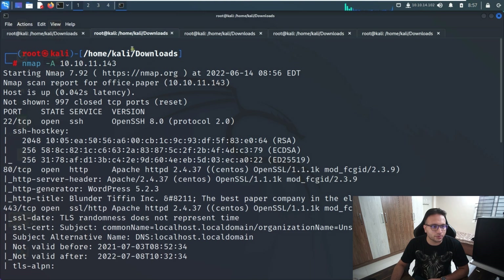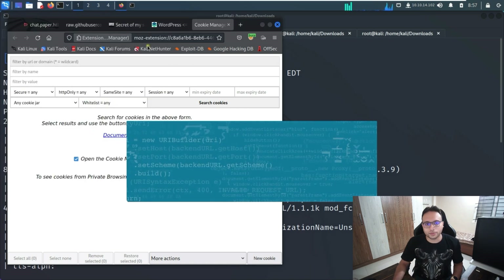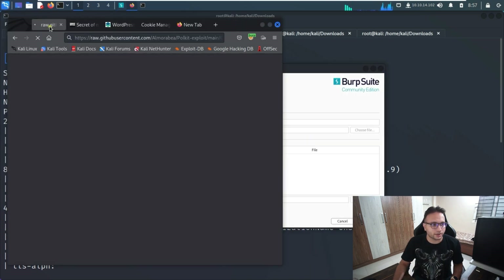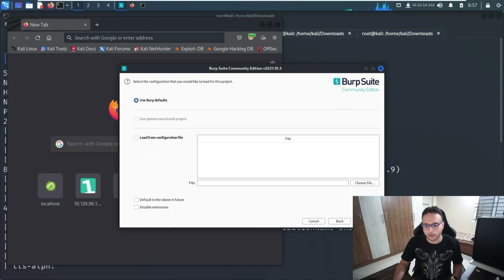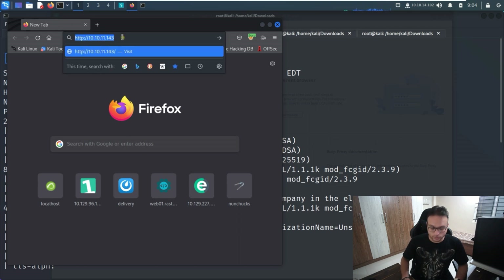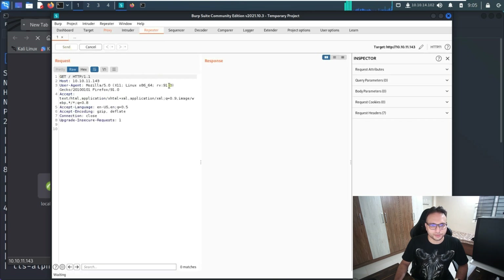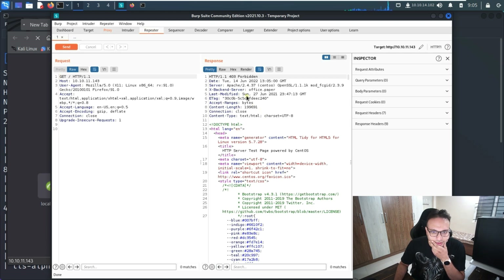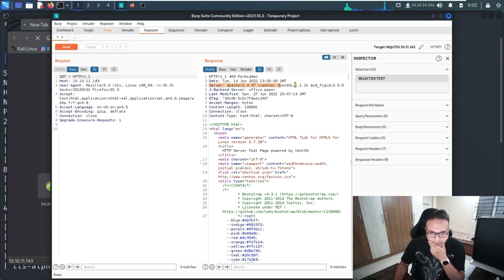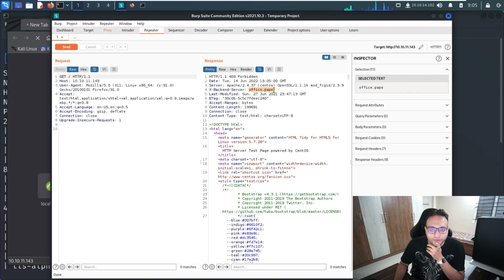Let me open the browser and Burp Suite simultaneously. With the Burp Suite proxy enabled, I'll trigger a request and send it to the Repeater. From the response we can see something interesting — we can easily read the server details and also an X-Backend-Server header, which gives us a hostname we need to add to our host entry.